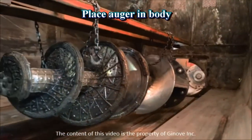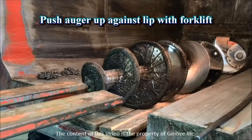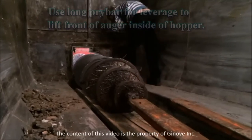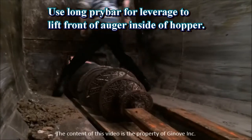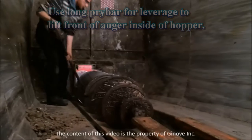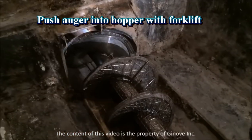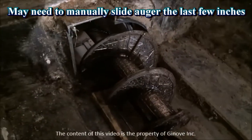Now we can place the auger inside the body. Use the forklift to push the auger up against the hopper lip. Use a long pry bar to manipulate the front of the auger over the hopper lip. Push the auger into the hopper using the forklift. You may need to manually manipulate the auger the last little bit in.